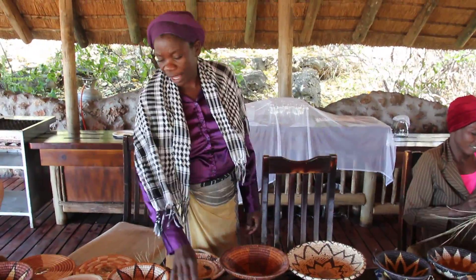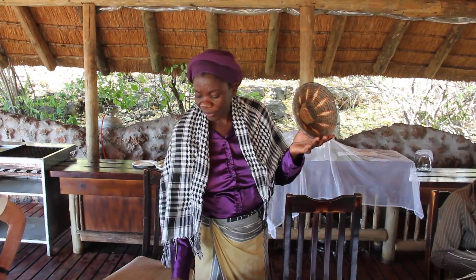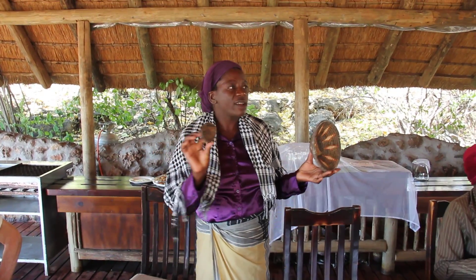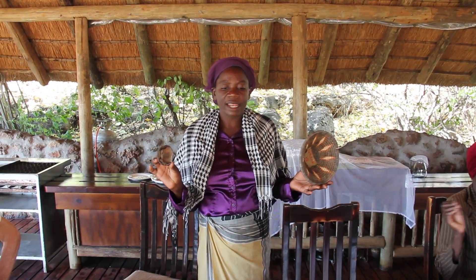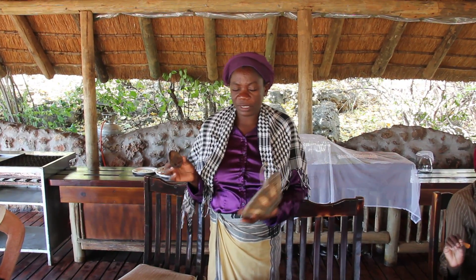And we have got the gray color here. For this gray color, we go after the village and collect this rusty cane. We boil it together with the palm leaf about four hours. All the gray color you see here comes from the rusty cane. This means that here in Africa, nothing you can throw — everything can be used.